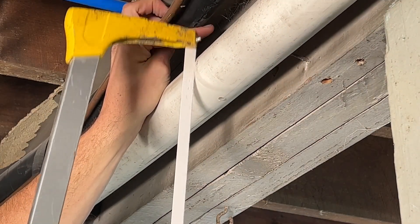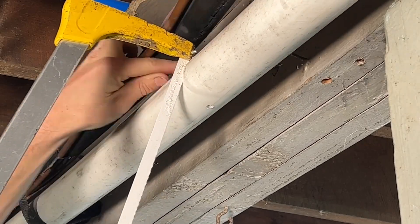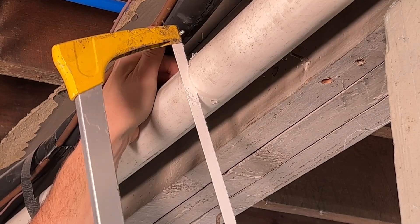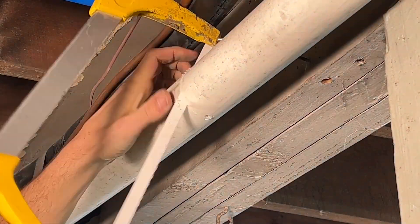So with your hacksaw, with the new blade and the teeth facing forward, you're going to see the pipe's going to jump all over while I make this cut. But a few tips. One, do not apply much pressure down. Just do fast, short strokes, and it should help you get through the pipe.